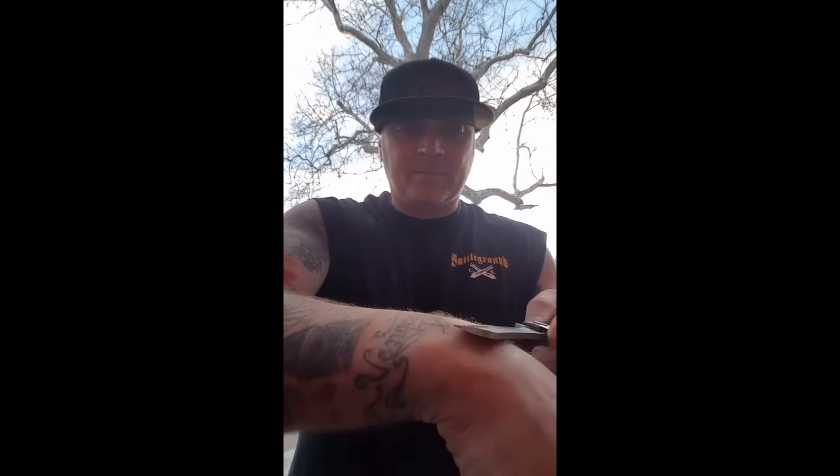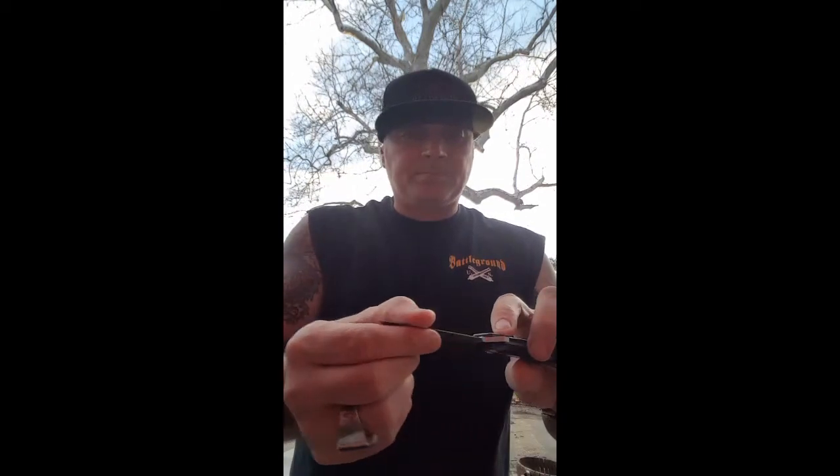Oh my gosh — did you see that bald spot right there? Yeah, that just happened. I didn't do anything with it so far except shave myself a couple of bald spots.